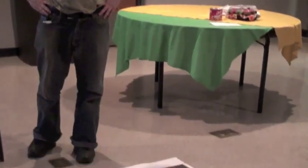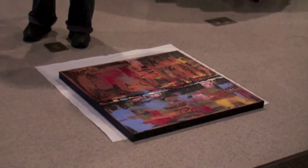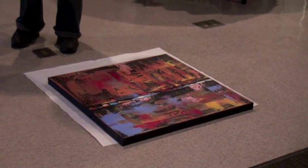A little bit about my process before I start. I'm influenced by abstract expressionism, influenced by people like Jackson Pollock, Mark Rothko, which probably come to mind, but then people like Gerhard Richter, Hans Hoffman, Diebenkorn.